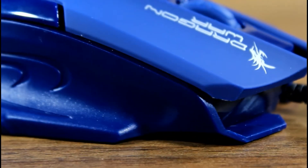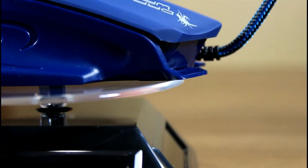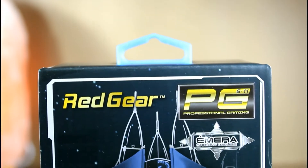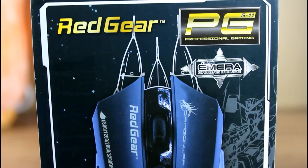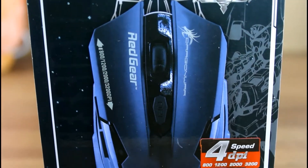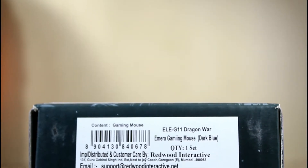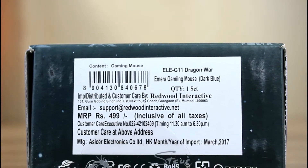Hey guys, this is Anadir from TechReds and in this video I am going to have an overlook at the best gaming mouse under $10. On the front of the box we are having Red Gear branding with some specifications such as a DPI of 3200 and 8 programmable keys. The price quoted on the box is Rs 499 or almost $9.